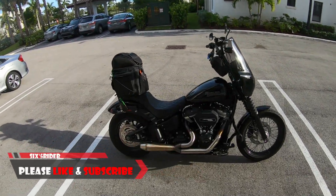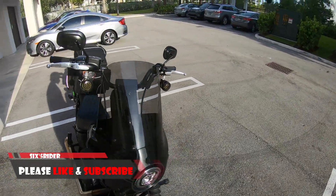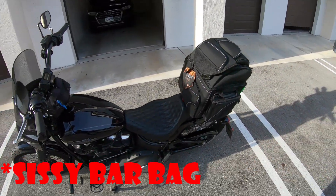What's going on YouTube? SixFiveRider here, coming to you with another review video. Today we'll be talking about the Vance Leather Saddle Bag. I'll put the name and link in the description.